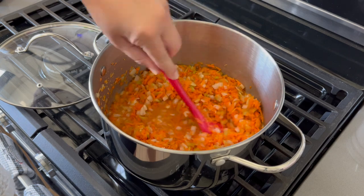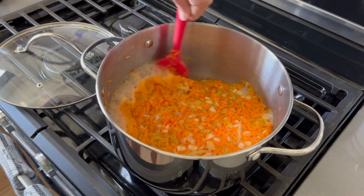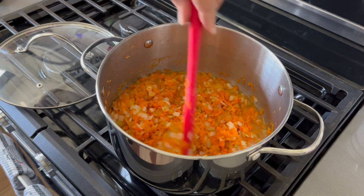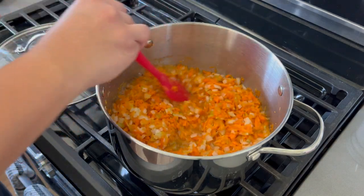So if you're hesitant to try new recipes because of that reason, like me, I think you would probably be okay trying this because you probably have most of the ingredients already.